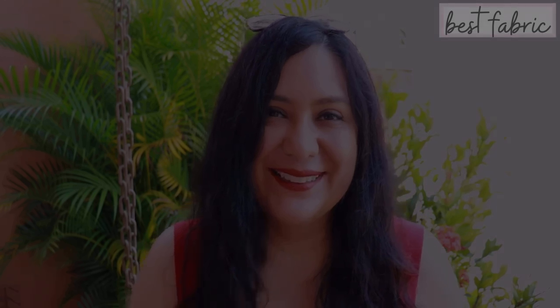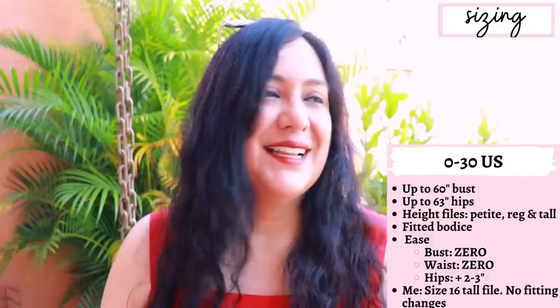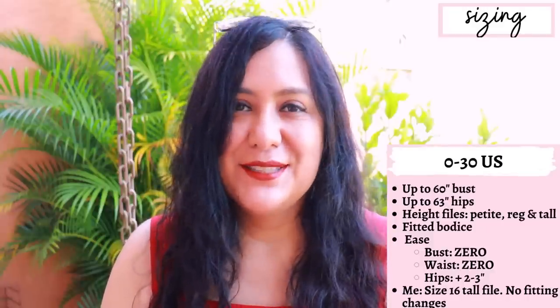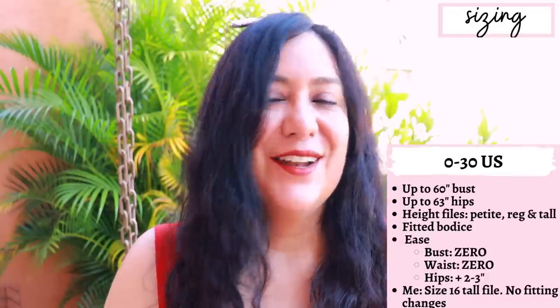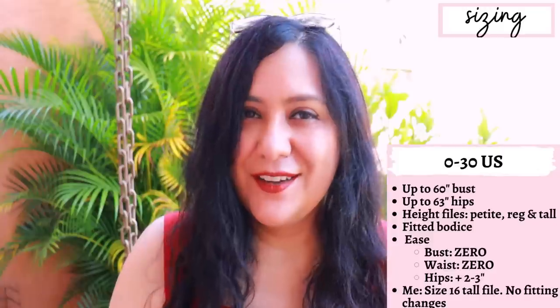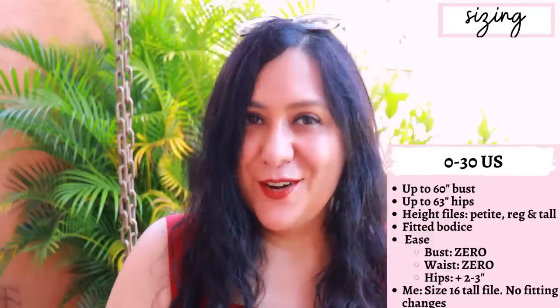The sizes go from 0 to 30 US, which goes up to a 60-inch bust and a 63-inch hip. Sinclair also has height files — that's the one you choose first. Based on that, you then choose your size based on your measurements. I think it's really helpful because a lot of fitting adjustments have to do with your height, so having a height file makes the chances of this fitting well much greater.